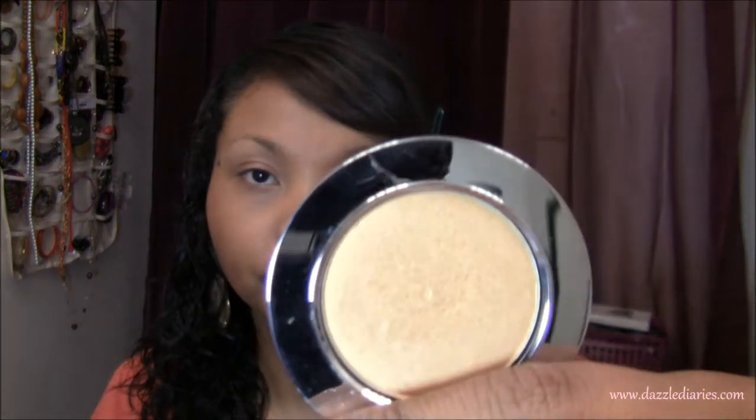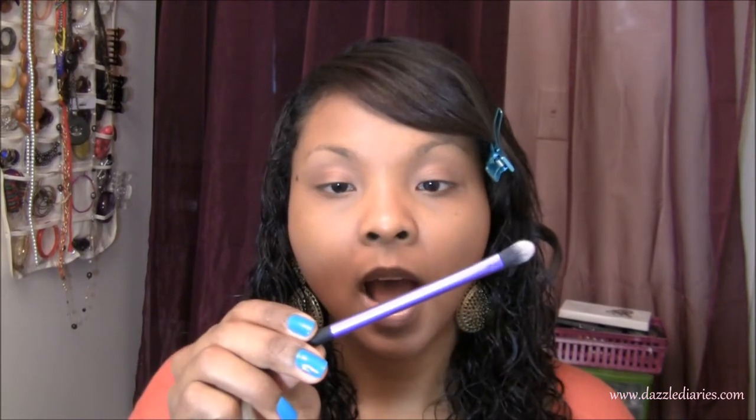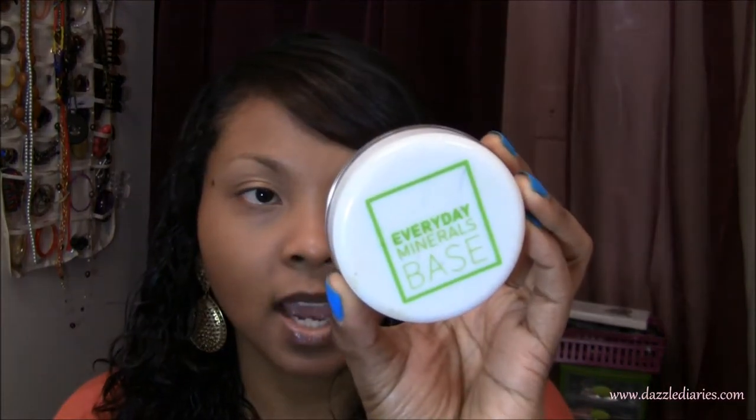I'm going to take Rockin' Republic's Saturate — it's just a pretty gold color. Any gold color you have will work fine. I'm taking the Real Techniques base shadow brush and dipping it in there, then applying that all over my lid. I should also mention that to save time I already applied my foundation — I'm using Everyday Minerals original glow base in the color Tan. Now back to the shadow.